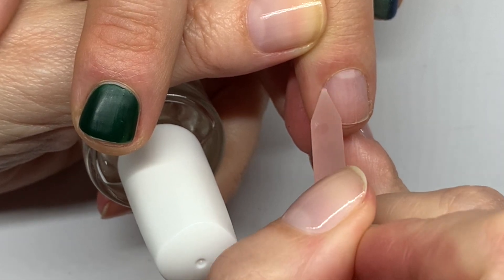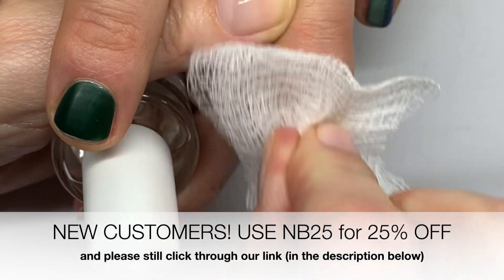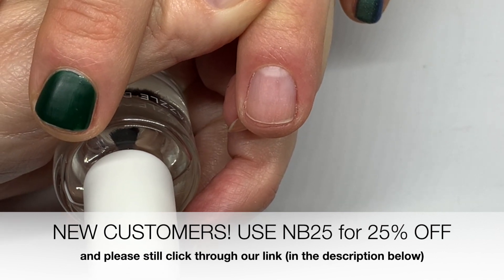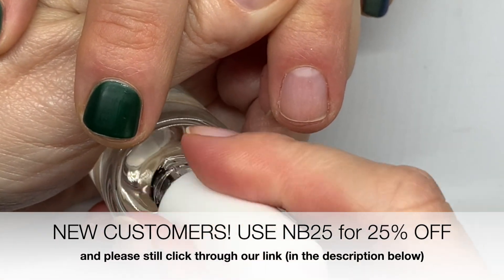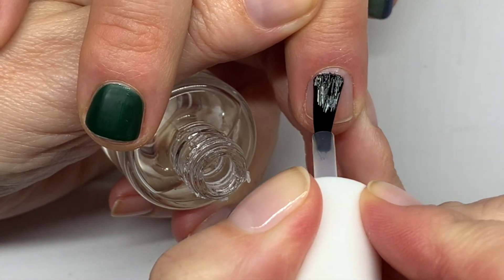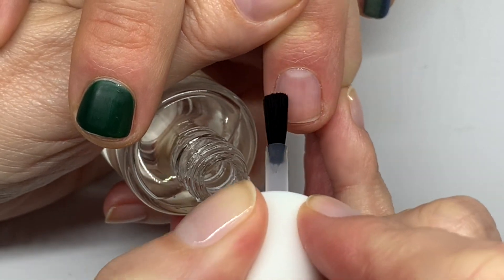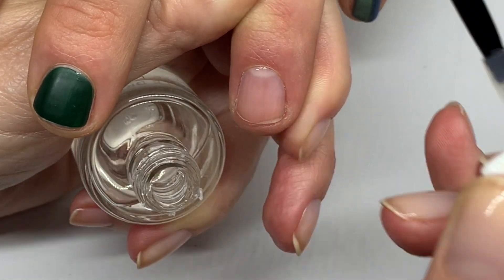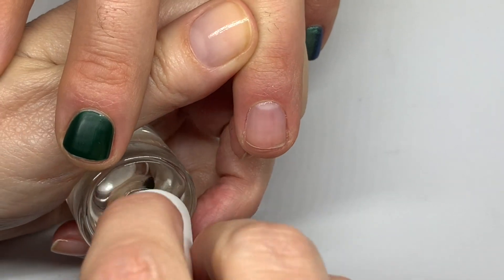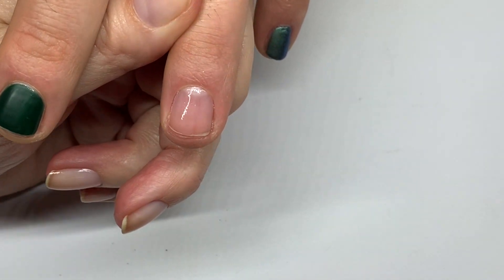If you're a new subscriber, there's a code called NB25 — I'll double-check but I think it gives you 25% off your first order. After that, use our code for 20% off. You can't use both codes at the same time, but you can use them separately if you're a first-time user.